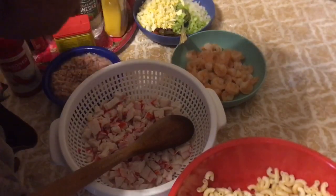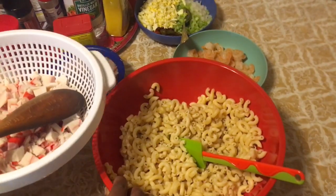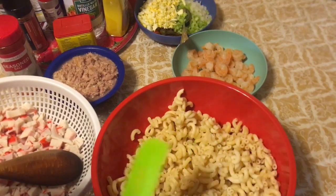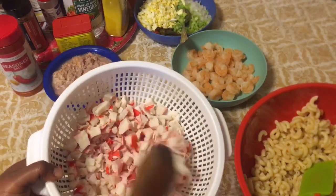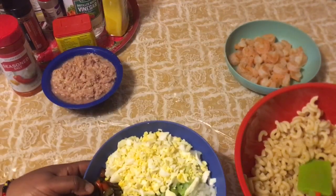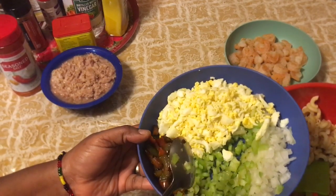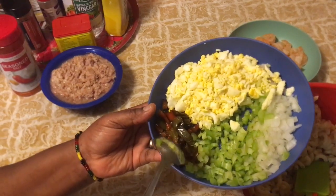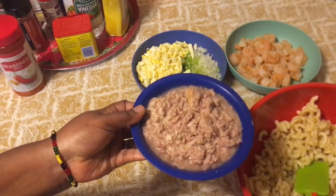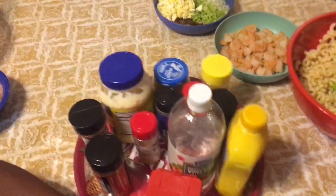Welcome to my channel. Today I'm going to be doing seafood salad. I already have my macaroni noodles cooked, washed, and drained. I also have my crab meat, my shrimp, and in this bowl I have eggs, onion, celery, and green and orange pepper — caramelized, because I didn't want my peppers to be fresh. I also have my tuna right here. So these are my ingredients.